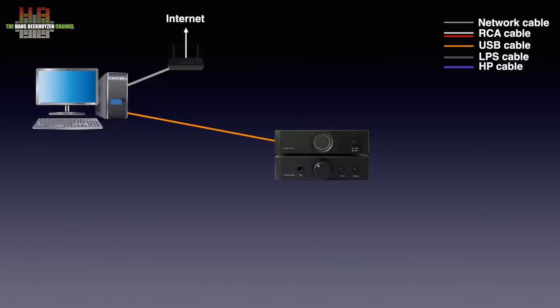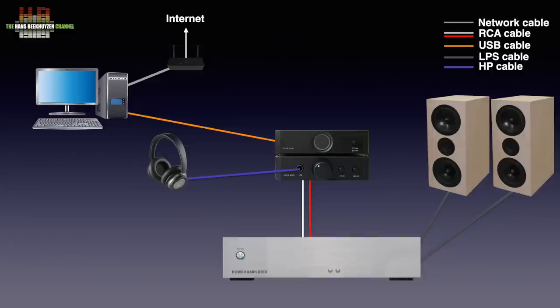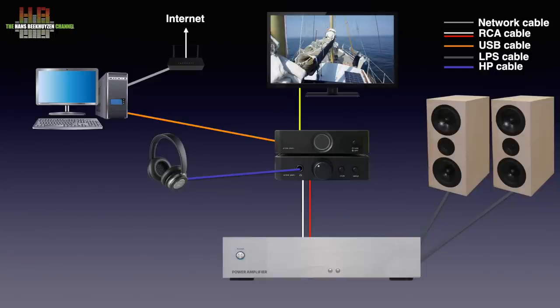For listening you can use a set of headphones. I am no headphones listener, so I would connect it to an amp using a pair of RCA cables and have a pair of loudspeakers connected. Alternatively, a pair of active speakers could be used too. Since there also is an optical input on the DAC and an analog input on the amp, other sources like a CD player, MP3 player or TV can be connected too.